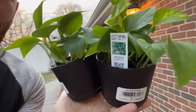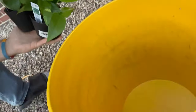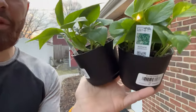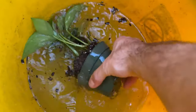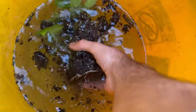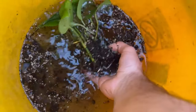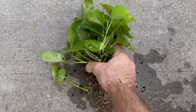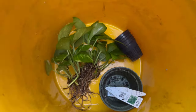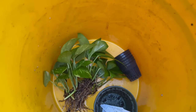I got my pothos and I'm gonna wash away all the dirt in this bucket. You don't really need the dirt, and sometimes the dirt or the fertilizers in it can mess with the water. So it's better to do away with it. We're just gonna carefully break up this root clump — look at that, they're cuttings from other pothos, you can see where they cut it off. Now they're gonna go in for a quick rinse. Looks pretty good — now we're gonna put it into the aquarium.